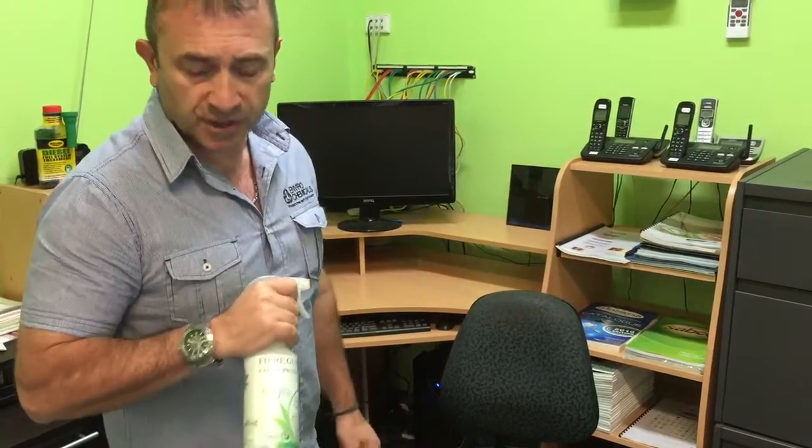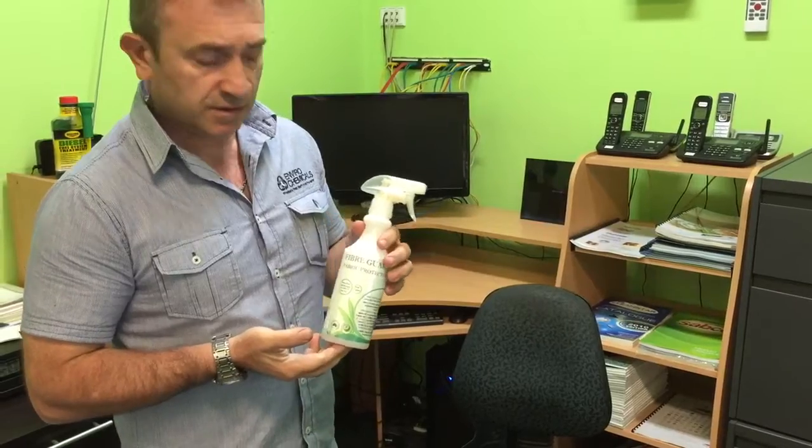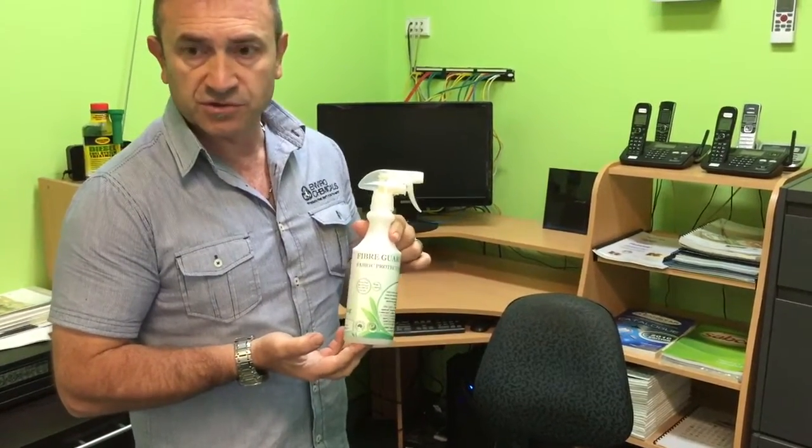Hello, my name is Erkin from Envira Chemicals. We just made a new product and we've got two versions of it. We've called it Fiber Guard. It's a fabric protector. It's a bit like Scotch Guarding. This is a new technology product.